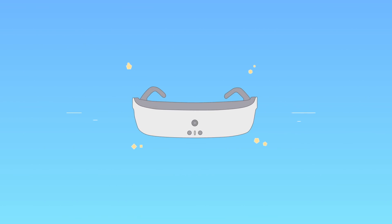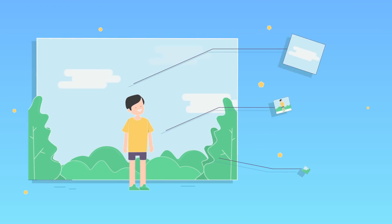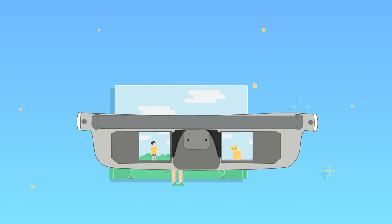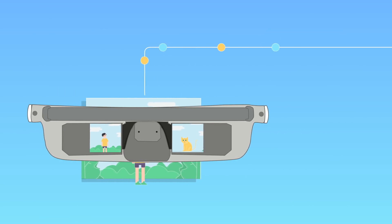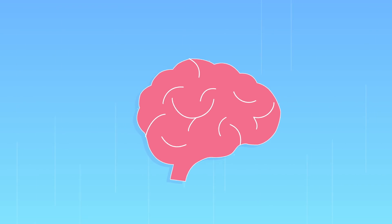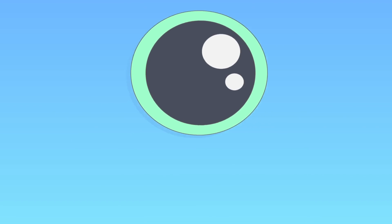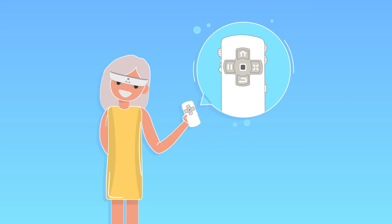eSight houses a small camera that captures live footage. eSight's advanced algorithms optimize and enhance the footage before displaying it on two screens in front of your eyes, delivering more data to your brain through your eyes and triggering an increased reaction from the eye. eSight works in tandem with the wearer to enhance the quality of the image.